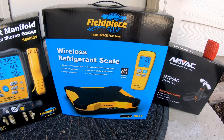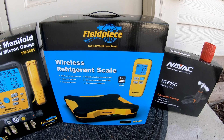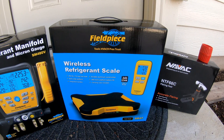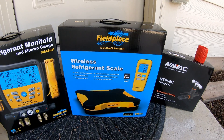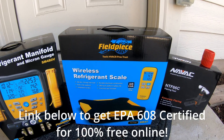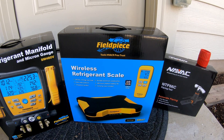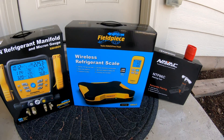My line set was a little longer than 25 feet, so I ended up needing to add a little bit of refrigerant — which I can do because I am EPA certified. Not everyone can do that, but it is a fairly easy process to get EPA certified. There are a lot of great online resources, and I'll link one down below that a lot of people have had great success with.